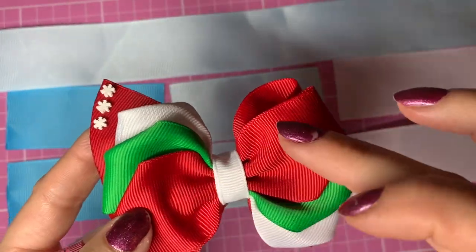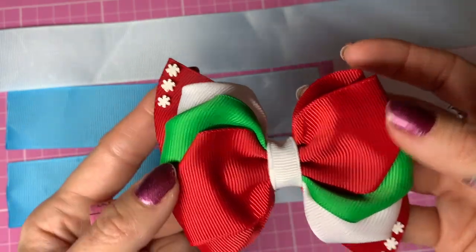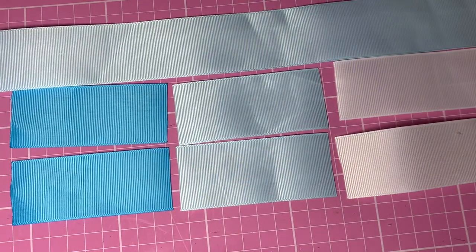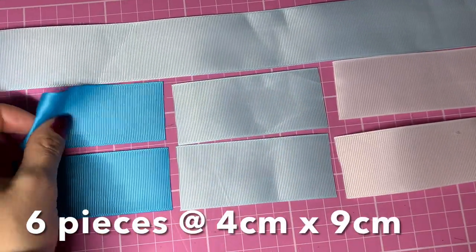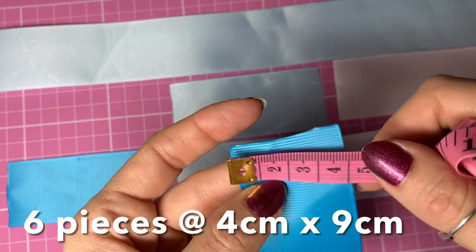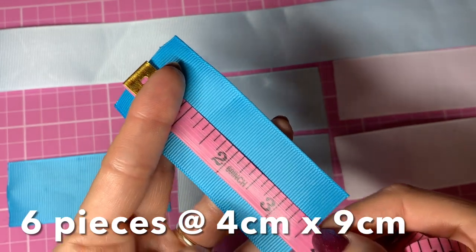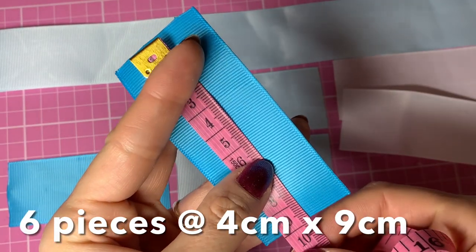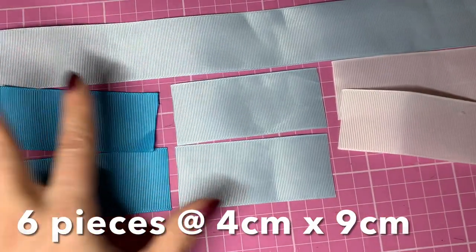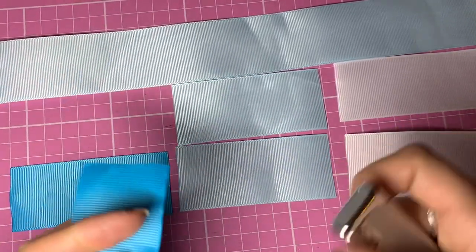On this example bow, I chose red for the top layer and also for the bottom layer because I thought the white snowflakes would stand out really well on the red. So I've chosen the light blue for this one. These six pieces are all the same size again - one and a half inch wide ribbon or 38 to 40 millimeters wide - and these are cut to just over three and a half inches or nine centimeters in length. That is all six pieces.